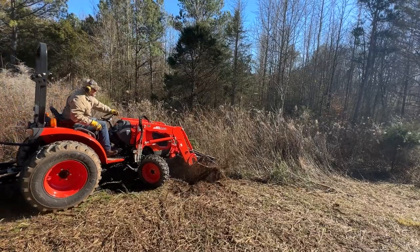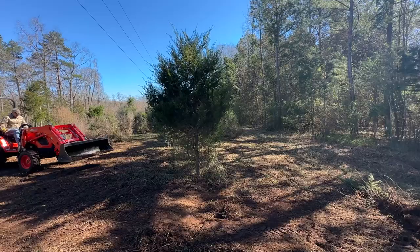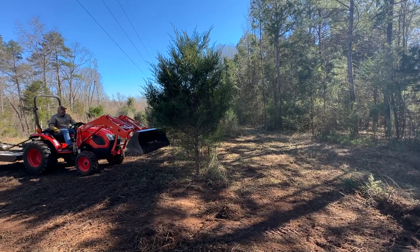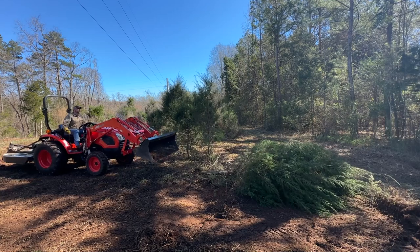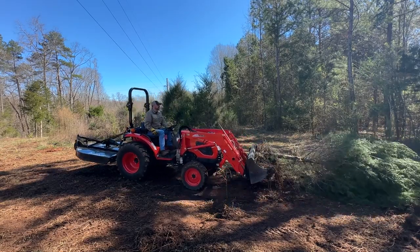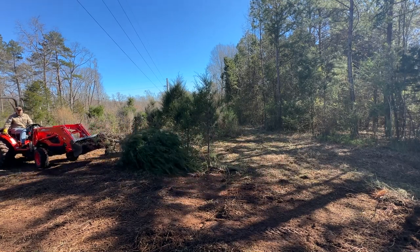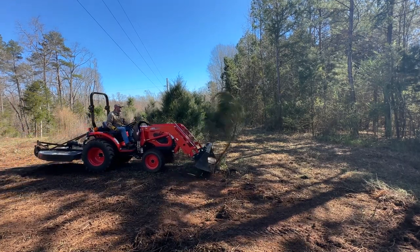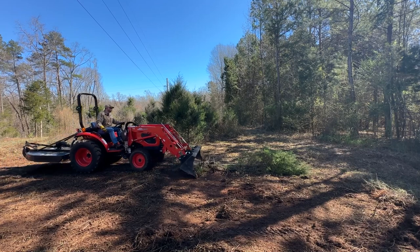I prefer to use the bucket instead of the brush hog to remove trees. I have two approaches depending on the size. A small tree I'll typically push down towards the bottom of the tree, and a larger tree I'll push from the top first. With the tree on the ground and some roots exposed, I'll try to scoop — less of a scoop, more of a push — to get the tree out. With a small tree, I approach, lower my bucket right at the base, give it a little push down, then go forward with the bucket scraping the ground to get the tree out.